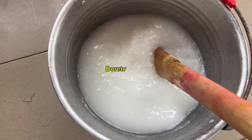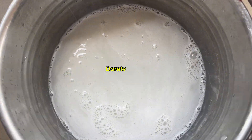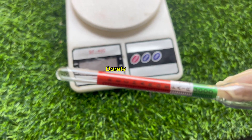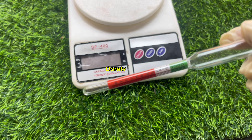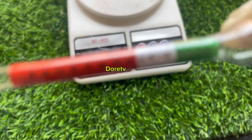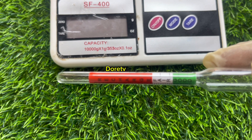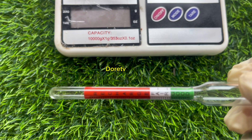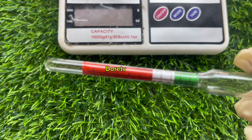Even if you protect yourself enough, don't do it indoors — do it outdoors — because you will still inhale it even if you wear a nose mask, and it is no good for the system. So we have dissolved it. Now we use the hydrometer. This is the hydrometer — it has three calibrations: red, white at the middle, and green at the last.